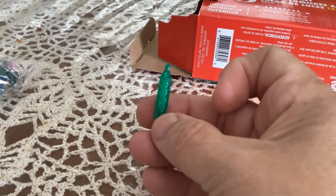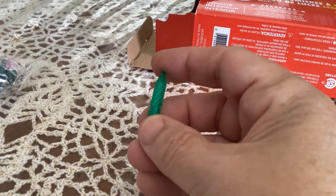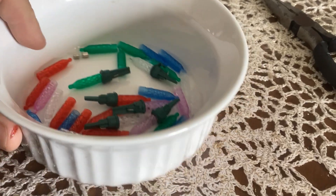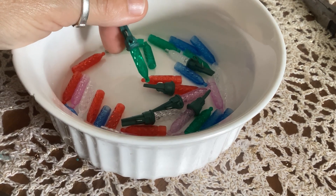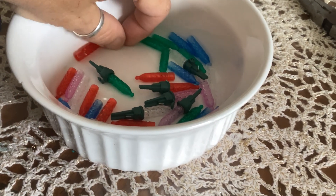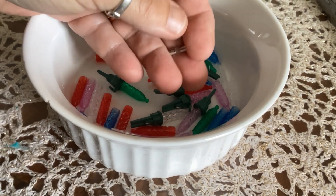They're absolutely perfect — how does this get any easier? Now you can do this also with the glass bulbs; that works as well. I just chose these ones because I kind of like the pattern on them. If you use the glass ones or the plain ones, you can also go on your printer and print some labels, and you can turn them into almost any kind of bottle.